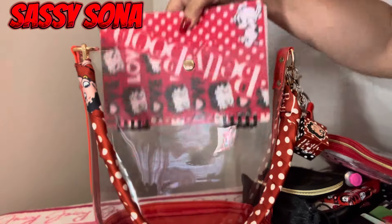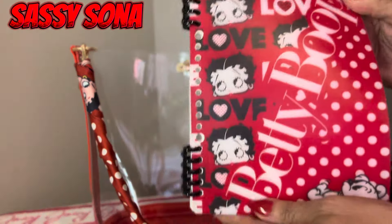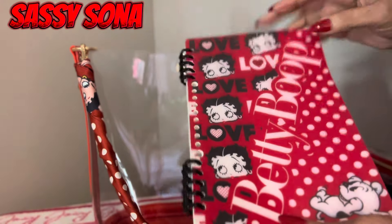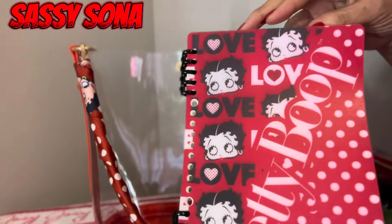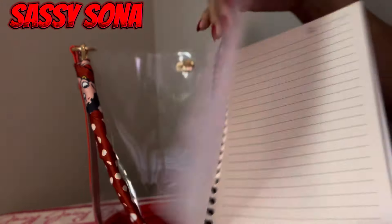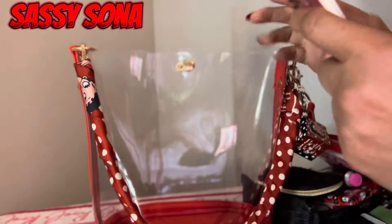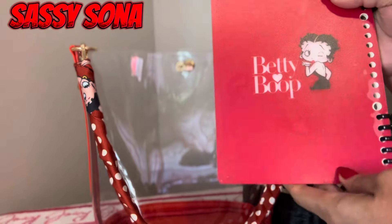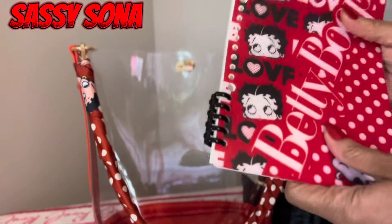The last thing in here is this cute little notebook that says 'Betty Boop' on it with her face, and it says 'Love Love' over here — it's just lined paper. On the back there's a picture of her, it says 'Betty Boop,' and it's red on the back. So cute!